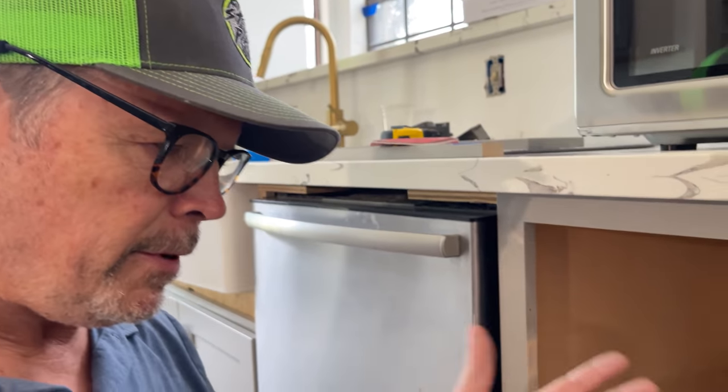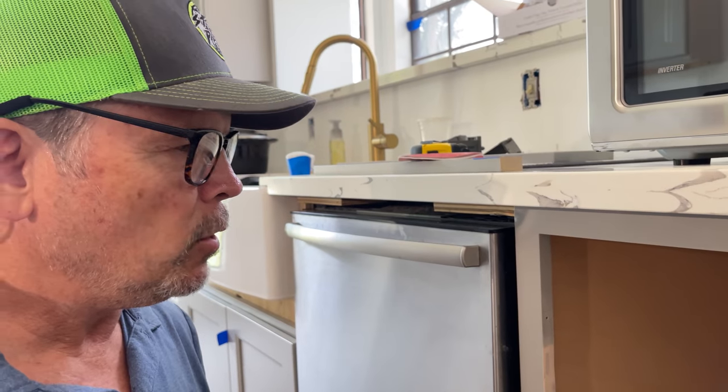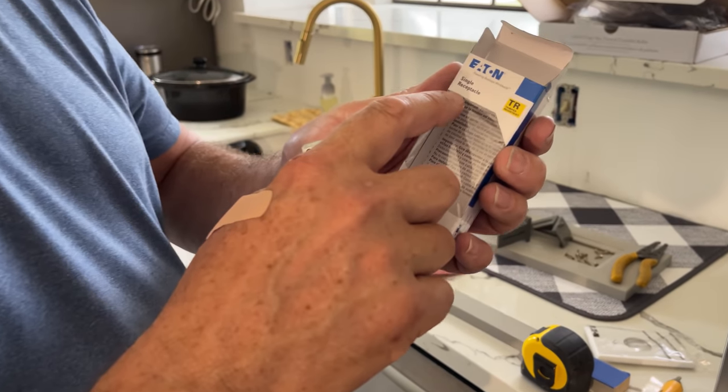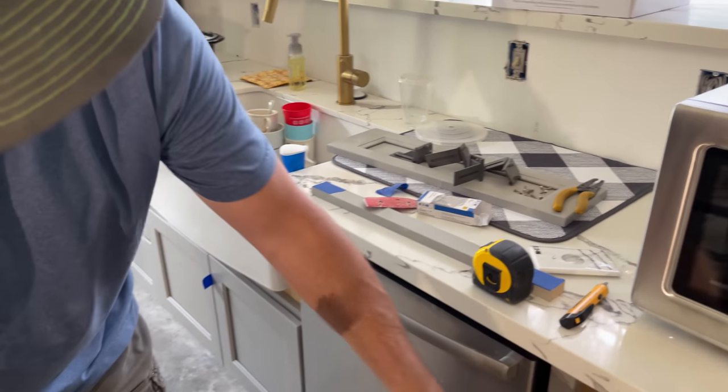I love the way that turned out. Before we put the shelf in, I want to wire this up before we make ourselves a little cave that I can't get into. I'm putting in a single 20-amp receptacle — there it is, just like that, and it's going way back there.